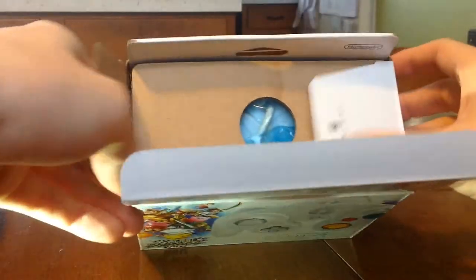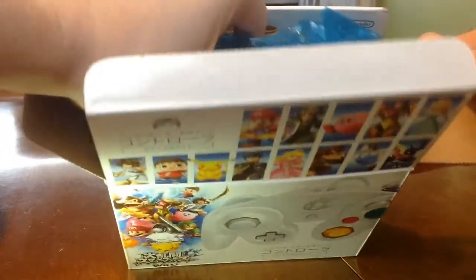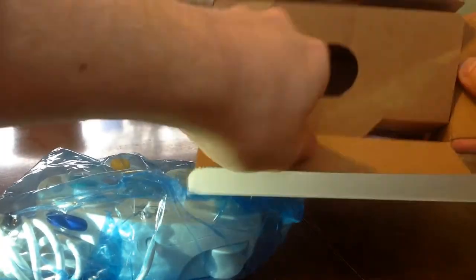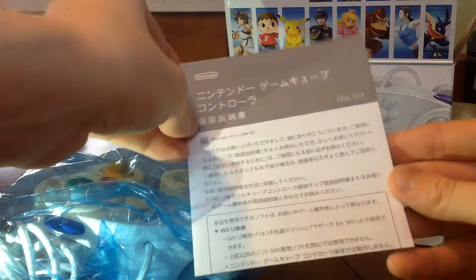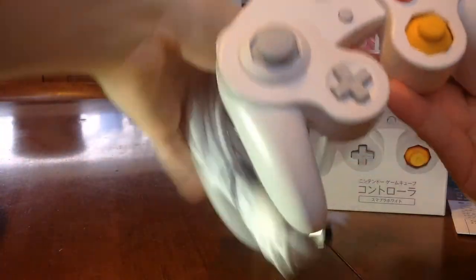Let's go ahead and open this up and take a look inside. We've got some blue plastic encasing the actual controller here. Let's see what else is in here — we've got some paperwork, probably all in Japanese. It's neat that they kept the DOL model number for the controller there. And I can already tell that the cord on this is longer than the original GameCube controller cords, so that's a blessing — pretty awesome.